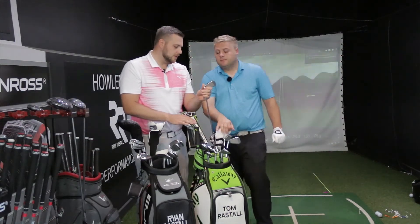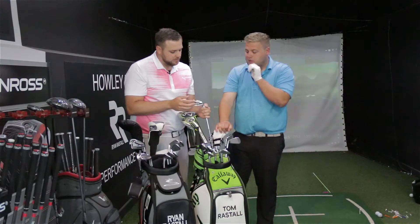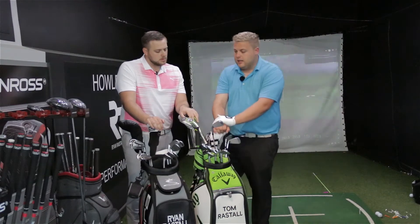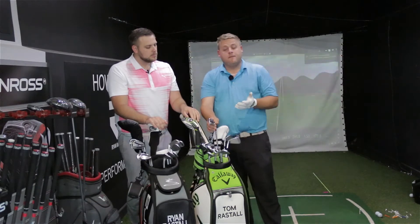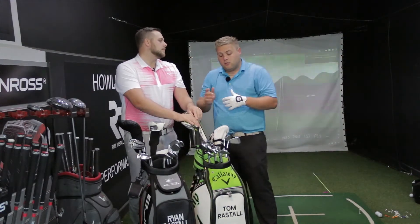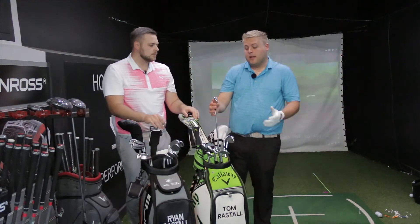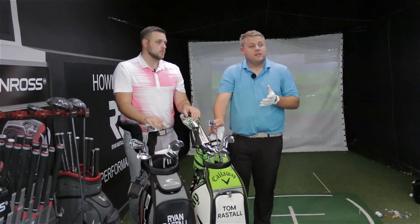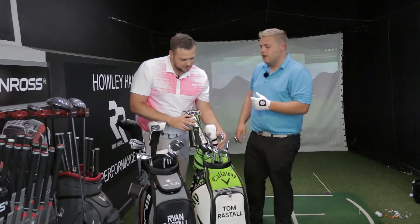Moving into irons, Tom has Callaway Apex Pro — a small, compact head. He had Nike blades before, so these are a little bit bigger and more forgiving. He found these irons go a bit further, which is due to the lofts and a little more weight in the head. He chose them because he loves Callaway, and after trying the standard Apex he realised the Apex Pro was shiny and said 'Pro' on it. He's got them from pitching wedge down to four iron.